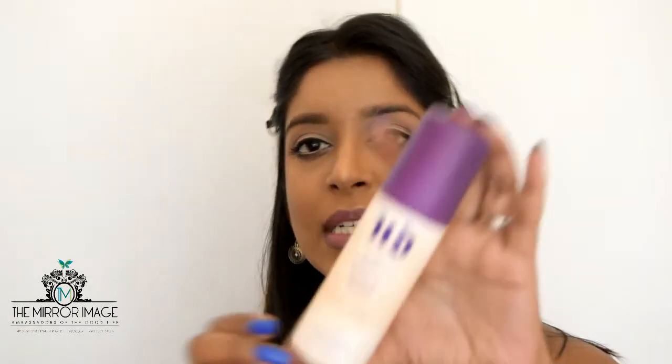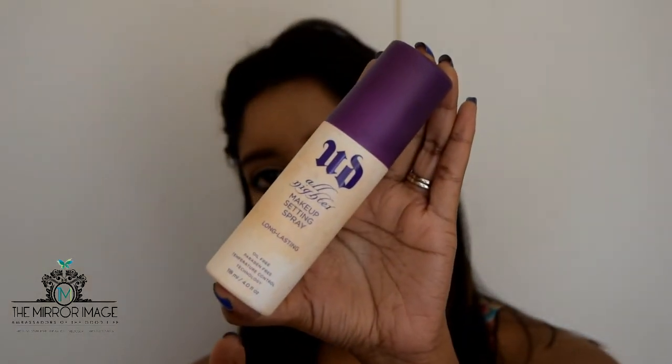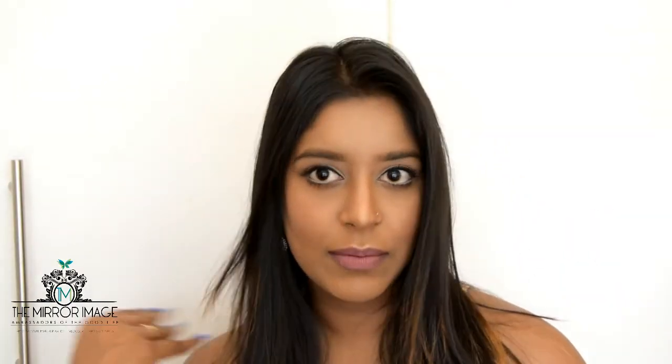I'm going to finish off the look with my Urban Decay All Night Setting Spray — giving it a shake — and there you have it, the final look, ready for Sunday brunch!